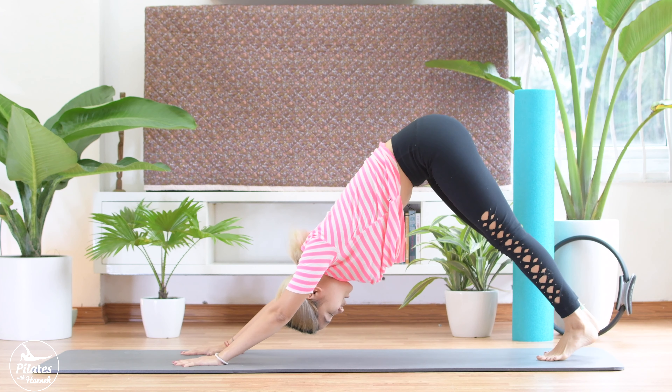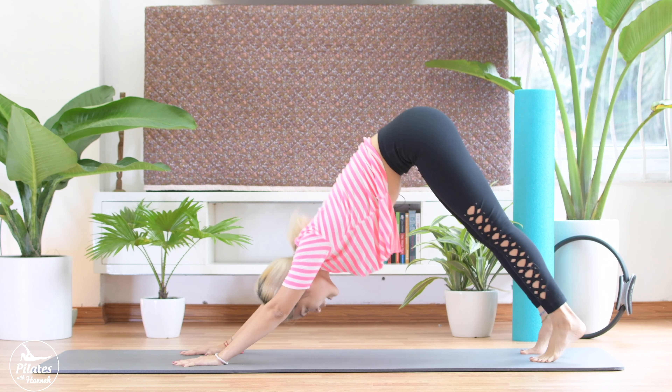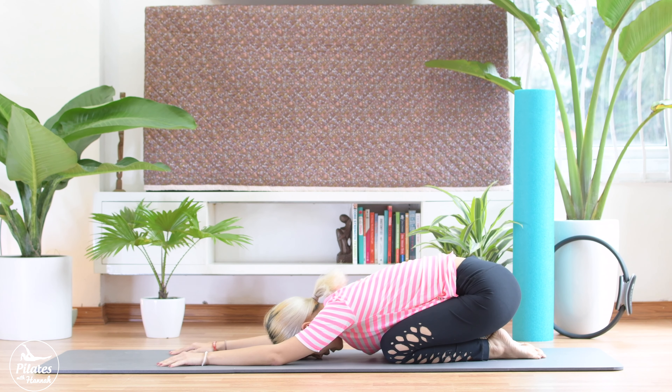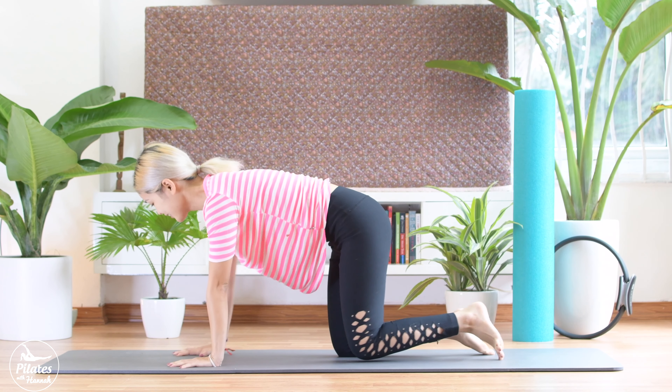Back to try — to downward dog. Take a deep breath. And bend your knees down. Come to child's pose. Take a deep breath again. Inhale deeply, and exhale deeply. Slowly come up.